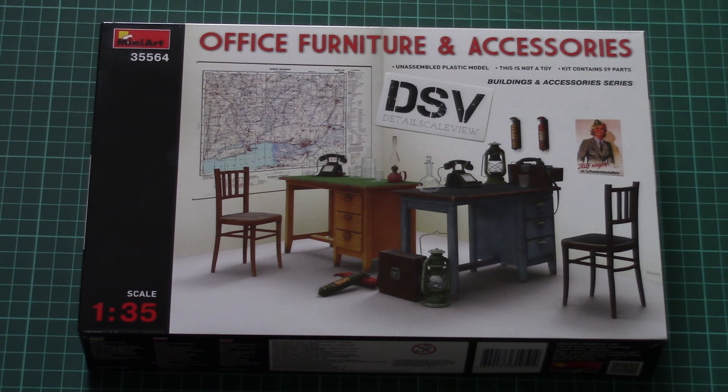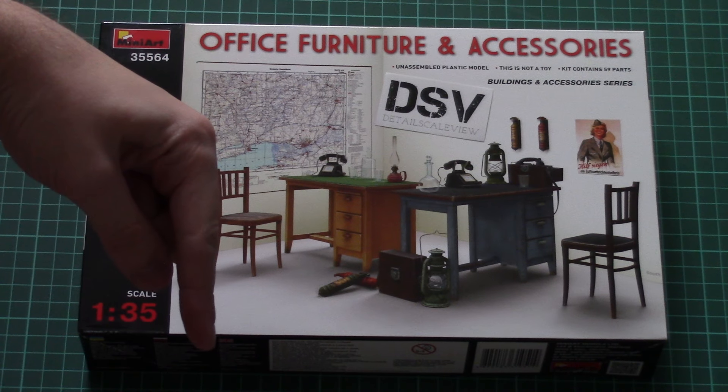Hello everyone, today we have a new video review and this time we're going to check a fresh kit from MiniArt. As usual, I invite you to read the full review article — you can find the link in the video description below, just click it.